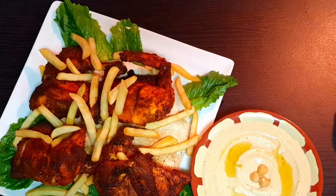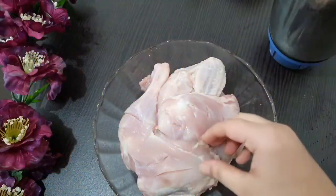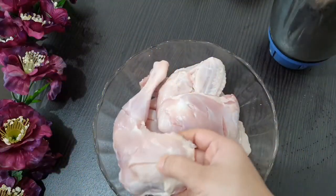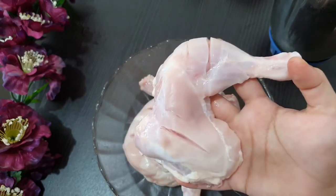Hello, I am going to make a tasty chicken. I am going to cook 4 pieces of chicken. Put it in the pan.